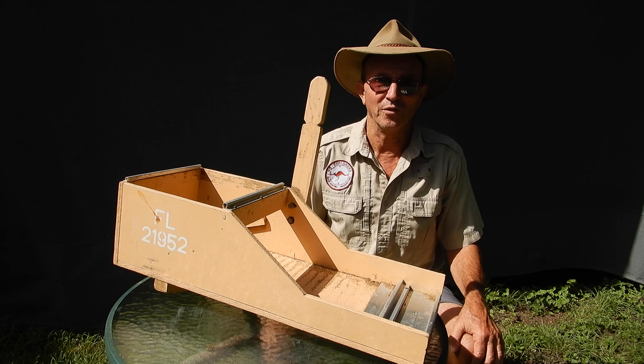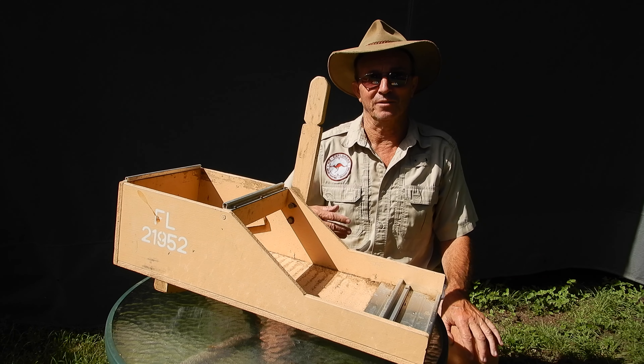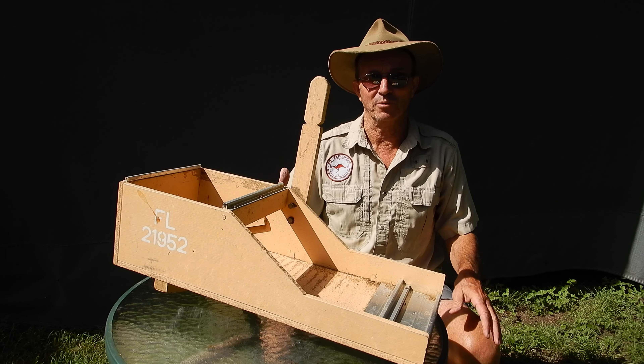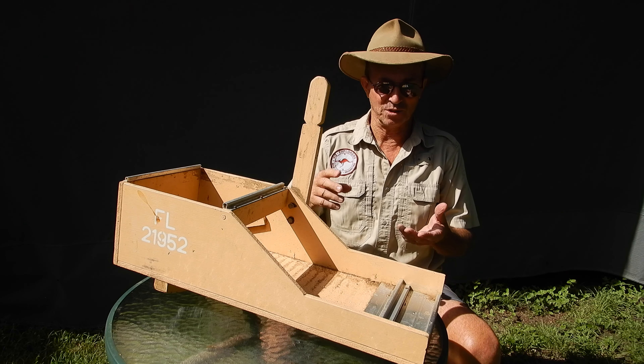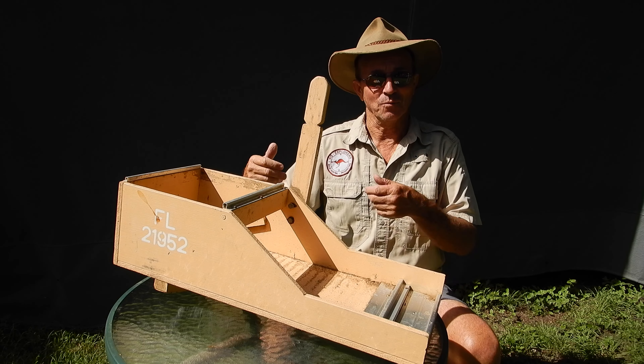Generally boxes are four feet or less because they had to be transported, and the work site for a cradle was often worked by four men. So you've got four mates: one's digging gravel, one's cradling, one's using the water, and one's doing the cleanup.